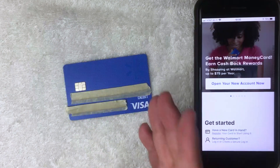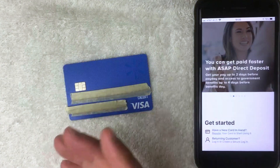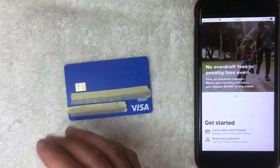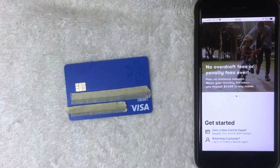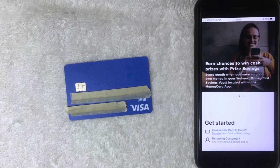So there you have it — that answers the question: do you need a social security number to use your Walmart prepaid debit Visa card? The answer is sometimes, specifically if you're going to be using it as a reloadable card. If you were able to activate the card and use it as a reloadable card without a social security number, be sure to leave a comment below. If you found this video useful, click thumbs up or consider subscribing. Thanks for watching.